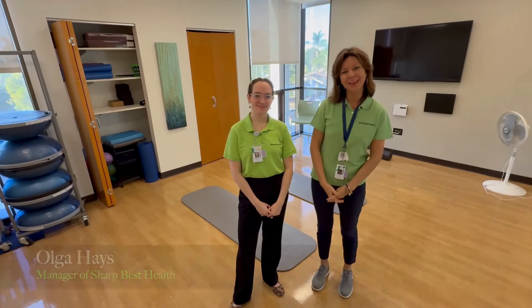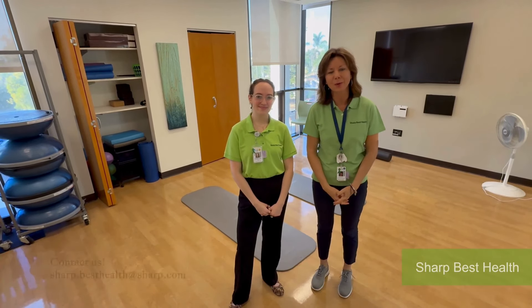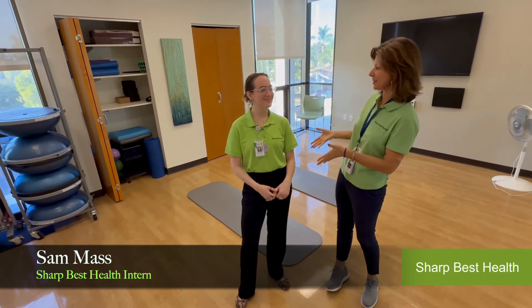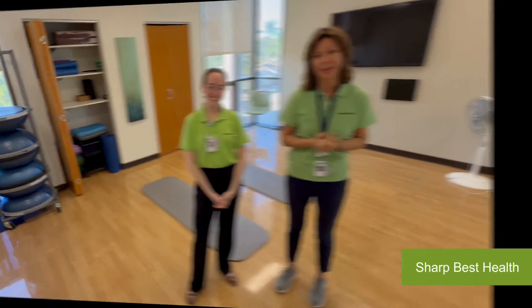Hi everyone, my name is Olga Hayes. I'm the manager of our Sharpest Health Department, our wellness program at Sharpest Health. And I'm here to teach you how to do a proper standard forearm plank, and I have Sam here with me, our well-being intern, to help me demonstrate how to do the plank.